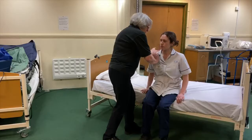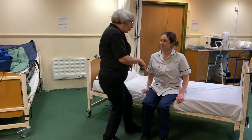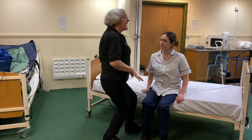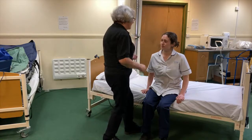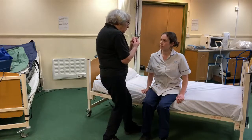Now she can do this in her own time. I do like a helpful patient — it's very good if they put their hands to help push themselves up. That's fantastic. Hand here and hand here. We'll do this in two maneuvers.